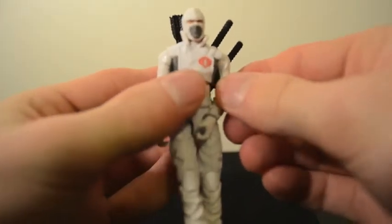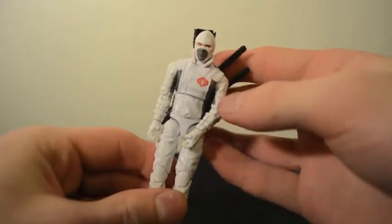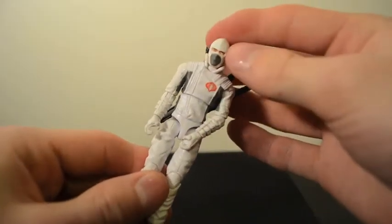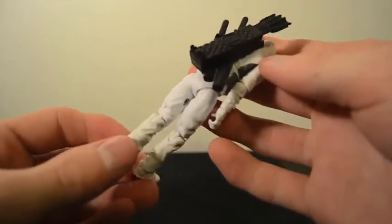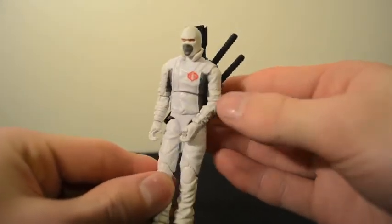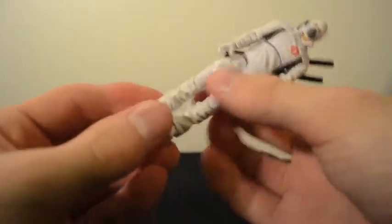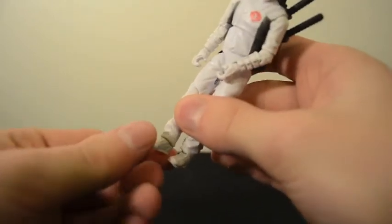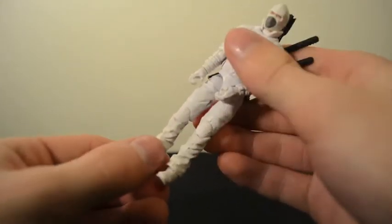This is Storm Shadow, the ninja. He has all the regular articulation for G.I. Joe and Cobra figures. He is in a white winter suit. The only thing I noticed is the ankles are not as well articulated because his pants don't allow the foot to go back and forth all that much — almost close to nothing.